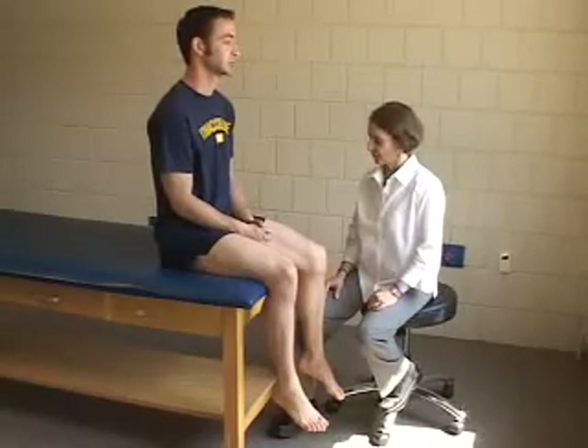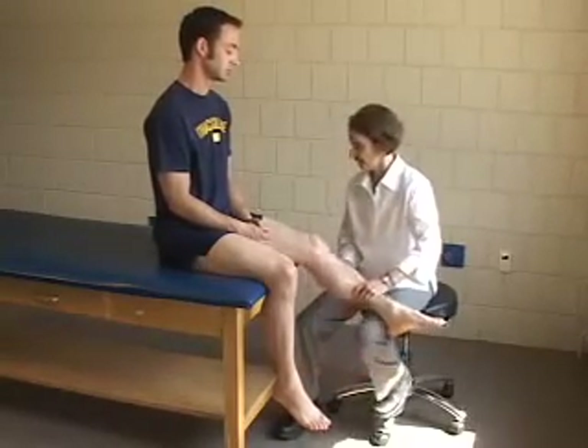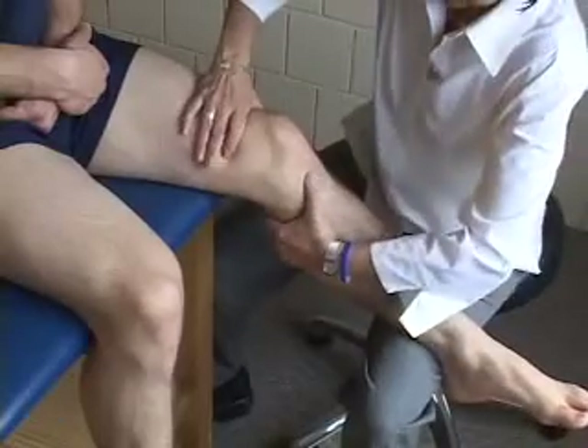Another modification is to have the patient sitting with the leg over the edge of the table while supporting the patient's foot on the examiner's thigh. With the knee flexed to approximately 30 degrees, the patient's thigh is stabilized and the tibia is translated forward.